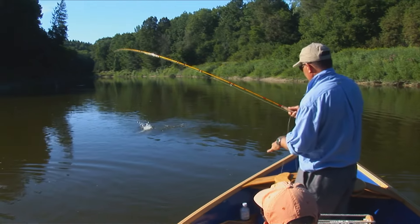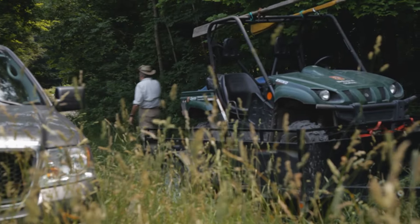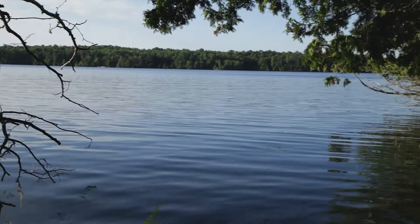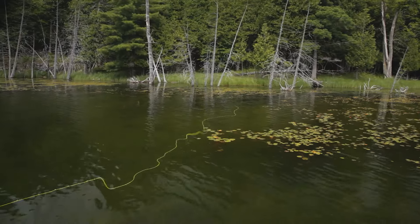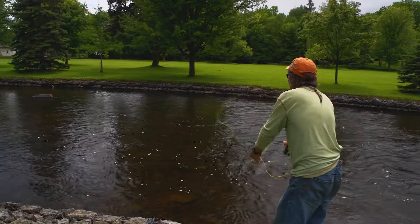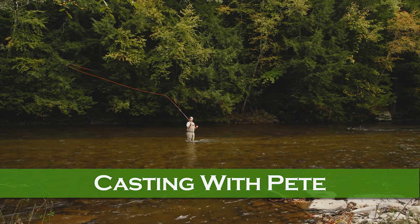Now we understand more about rivers, streams, and lakes, and where bass will live in them. We've discussed using our powers of observation to detect what bass may be eating. Now we'll discuss casts and retrieves to tie it all together. In fly fishing, the line propels the fly — in spin fishing, the lure propels the line. You don't need to make long casts to catch bass on a fly; simple casts of 20 to 30 feet will be fine. Let's visit Pete Kutzer from the Orvis Fly Fishing Schools for tips on casting big bass bugs in the wind.